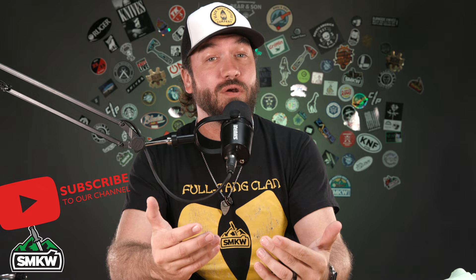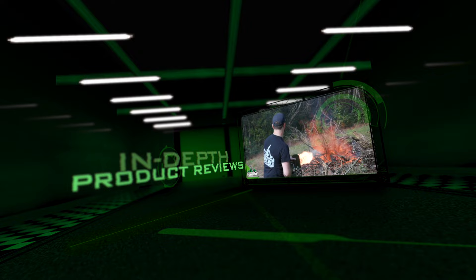What's happening everybody, TC here with Smokey Mountain Knifeworks, smkw.com. Today we've got a new release for you — the last one did really well, the Sharpshooter Jack. We've got another one from Jack Wolf Knives, this is the Laid Back Jack. Before we get into that, if you like this video smash that thumbs up, subscribe to the channel and ring that notification bell so you'll know when we drop new videos.